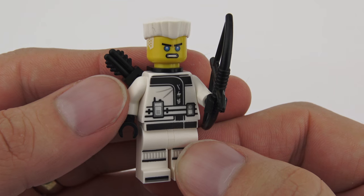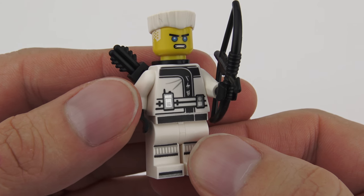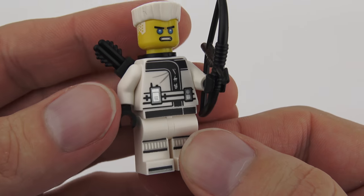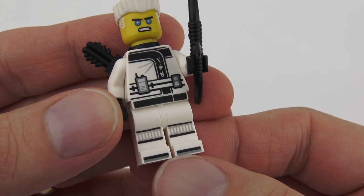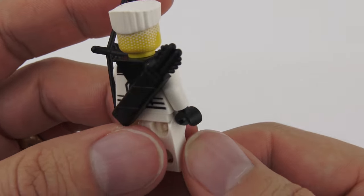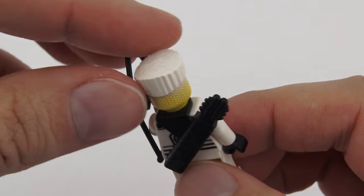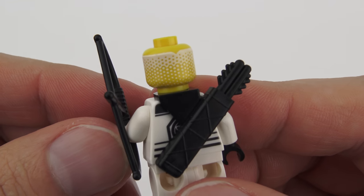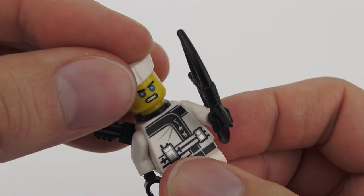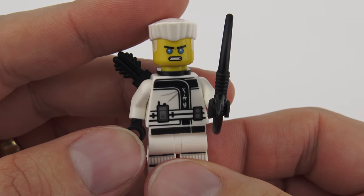Next we have Zane. He's the White Ninja and the Elemental Master of Ice — and also the world's first nindroid, meaning he's a robot rather than human. He has very nice printing on the torso including what looks like a cell phone or walkie-talkie, plus printing down onto the pants including the shoes. He's carrying his signature bow and arrow, and on the back he has a quiver with additional arrows. He has a very striking flat-top haircut with dappled shaved sides, and signature glaring blue eyes.